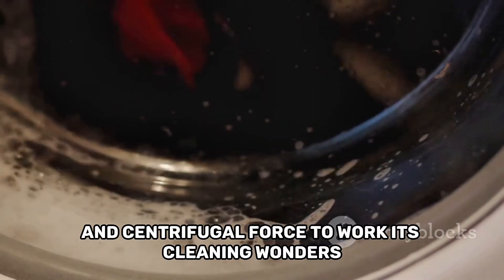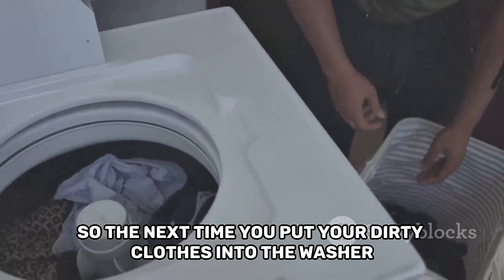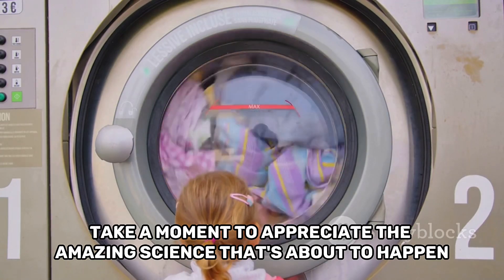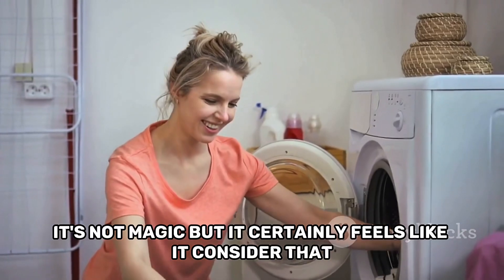So, the next time you put your dirty clothes into the washer, take a moment to appreciate the amazing science that's about to happen. It's not magic, but it certainly feels like it. Consider that.